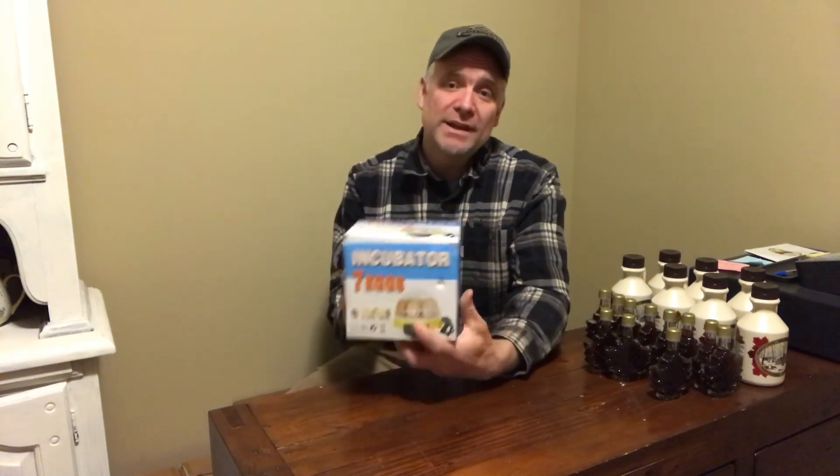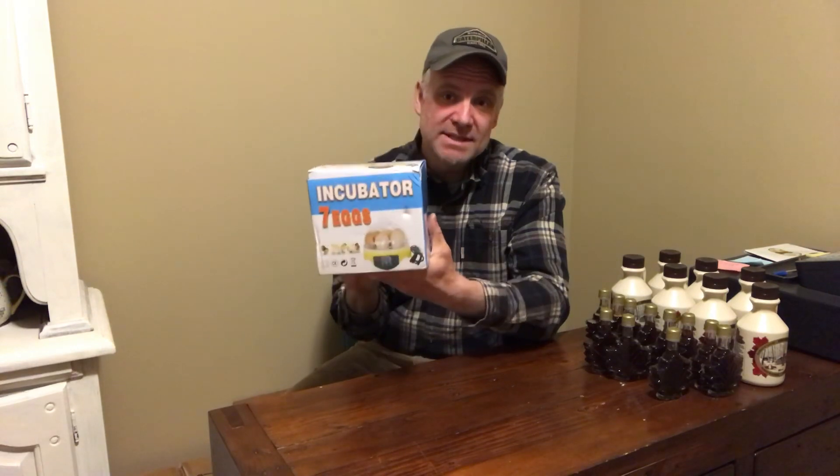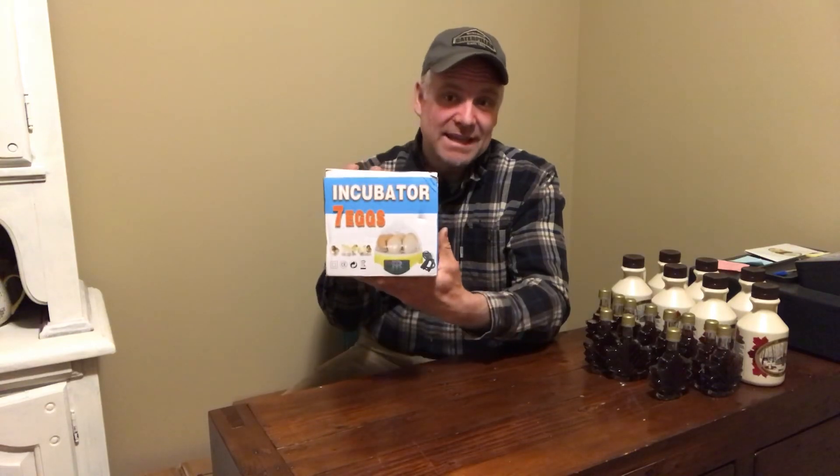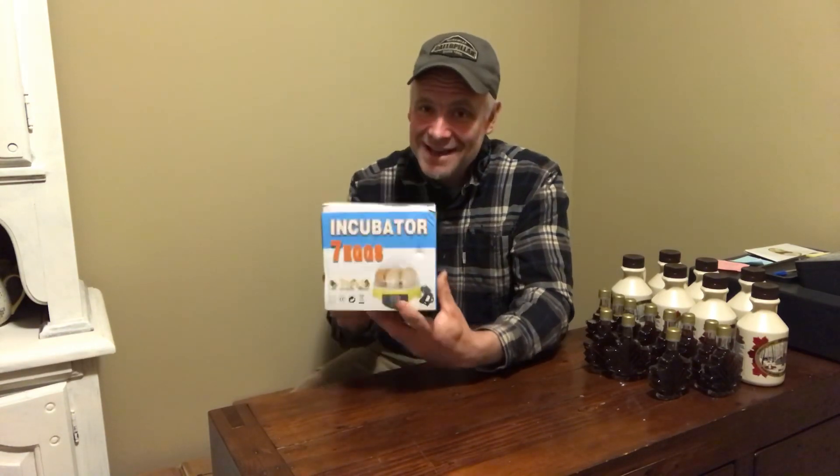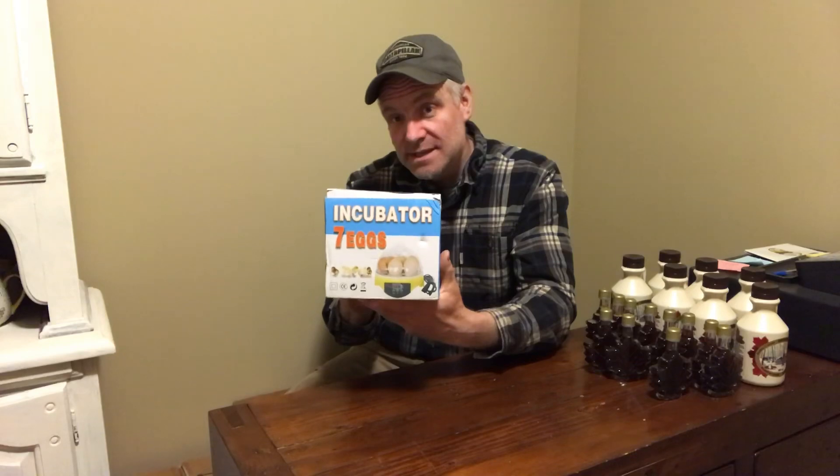So I thought this year we're going to go find the cheapest incubator online. What I found was a seven egg incubator sold under many different brands, but they all look the same. I looked on Amazon, ordered one, and then the company didn't ship it. After that Amazon seemed sold out, so we looked on eBay, found a company there, ordered it, and they actually shipped it.